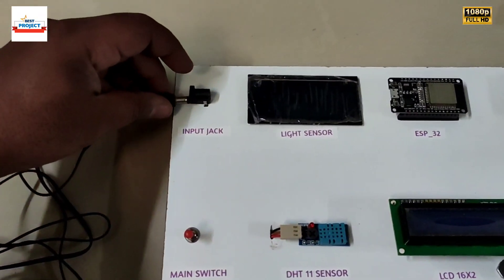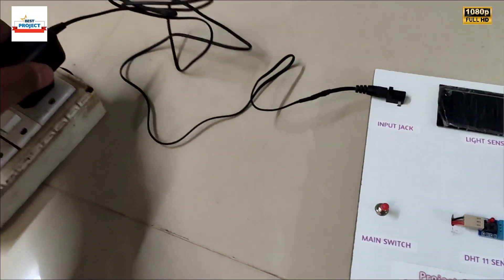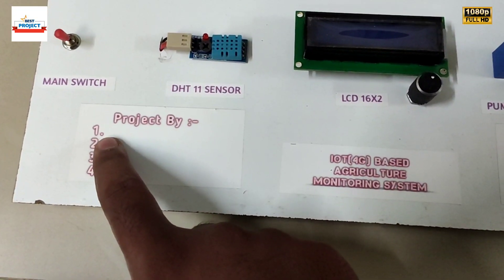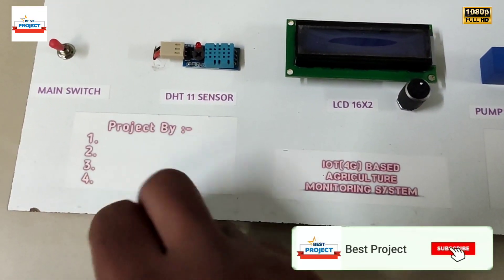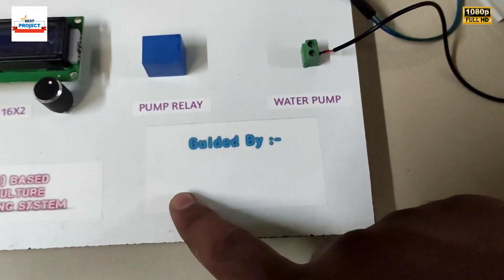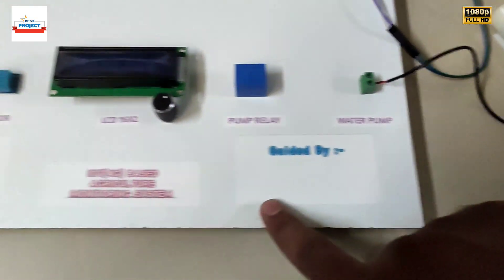We can easily connect in this way and provide power supply. The students have been given space to write their name and group name using a pen. Up to 4 students can write their names using a pen, pencil, or any sketch. Here is the project name, and students can also write their guide name using a sketch.